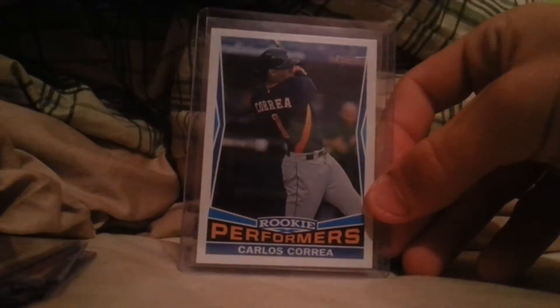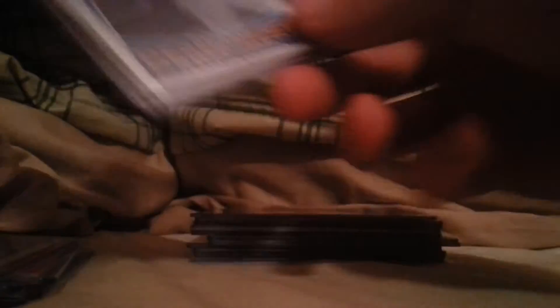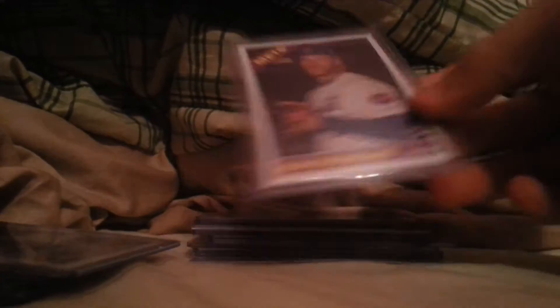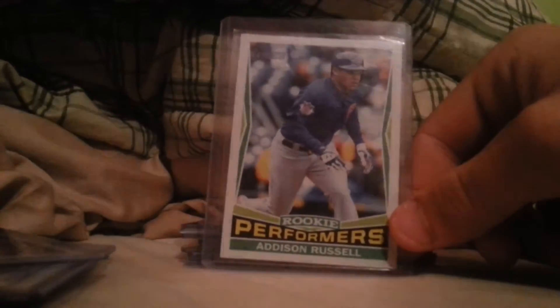This I pulled from a pack — it's a high series Topps Heritage Carlos Correa/Cindergar rookie. He destroyed the Cubs in the playoffs. Any Cubs fan would be upset obviously, but they just played terrible. The way they were playing, they didn't deserve to move on.